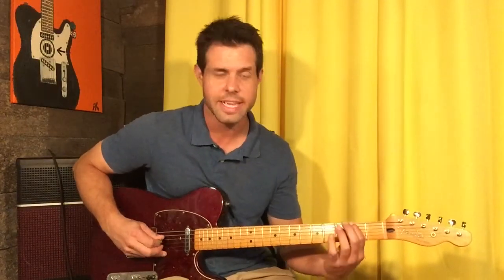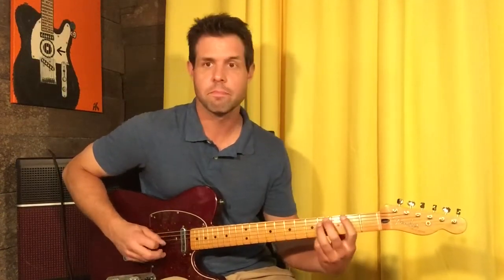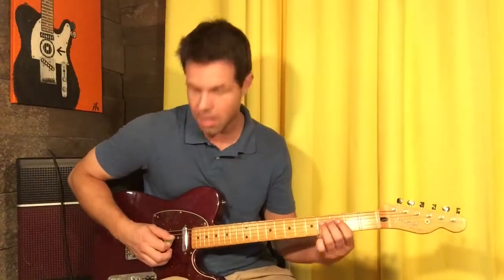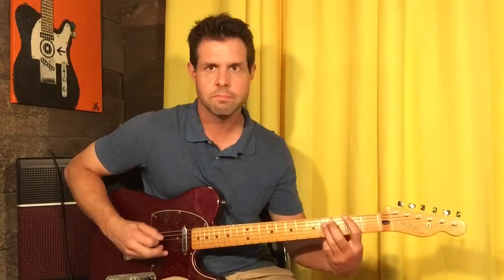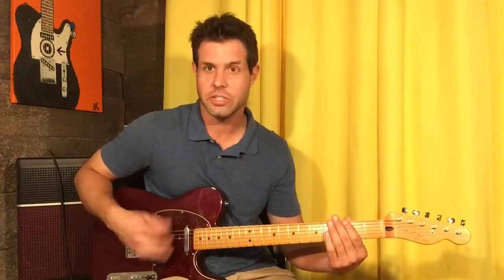We're gonna go D string 4th fret, E string 2nd fret, open E, E2, open E, E twice, followed by muting everything with your left hand — just put your fingers on the strings, don't push, just touch — and then strum four times: down, up, down, up. The second time, instead of chicka-chicka, it's bend the E string 2nd fret.